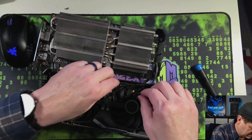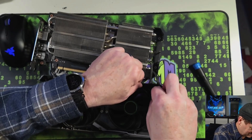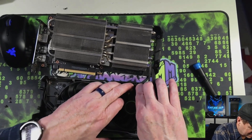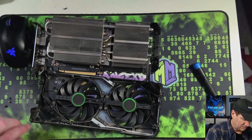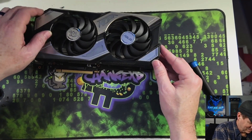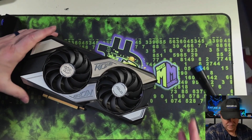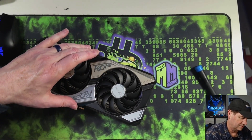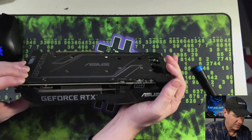There we go. And that goes back there. Now it's out of the way. And that'll go there. Let's put this back on — that's going to go there. There we go. Now it is on. Turn it over, screw everything down, and we'll be good to go.